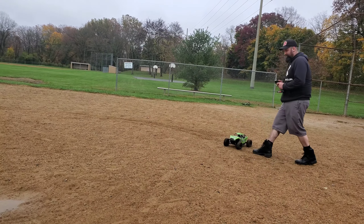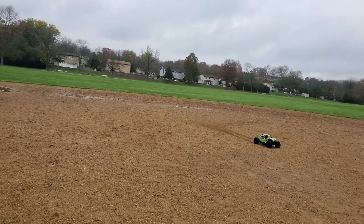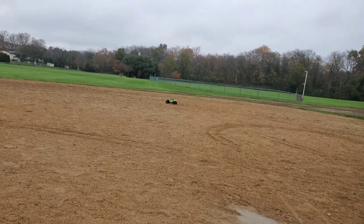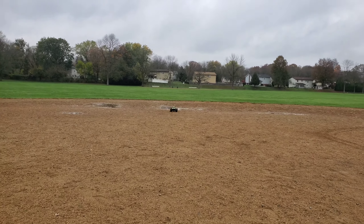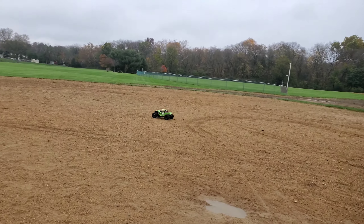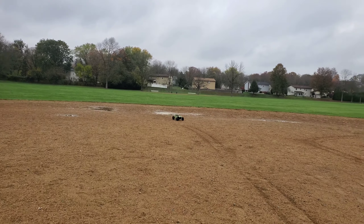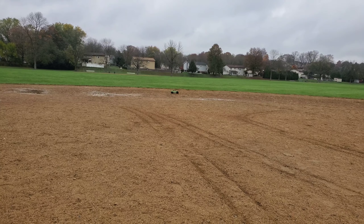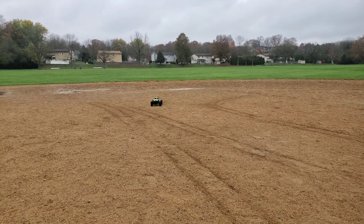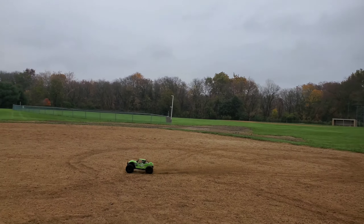Of course I flipped it right away. You notice how it turns easier — it scared me. With that 3S you can see the tires ballooning. Oh my God.